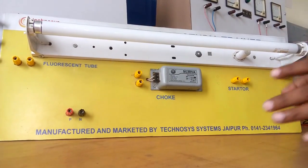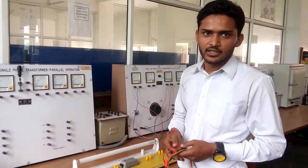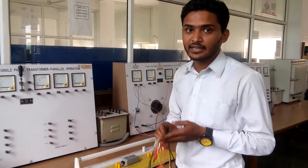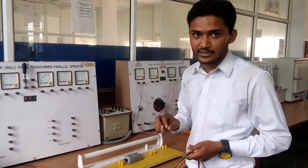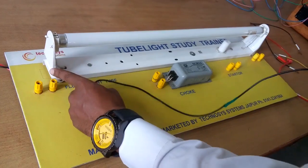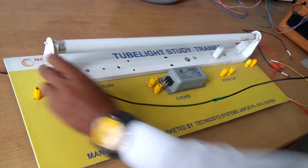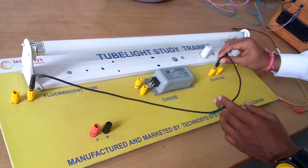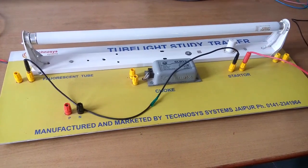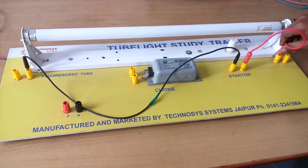Now for the connections of these corresponding terminals, we need five connecting leads, which will be connected according to the circuit diagram. First of all, we connect one pin of the first electrode to the first terminal of the starter. Then the second terminal of the starter connects to one pin of the second electrode, as you can watch.